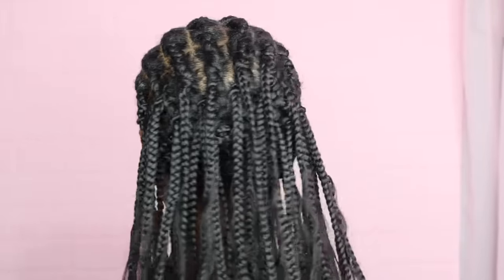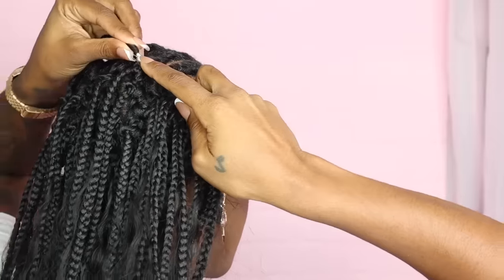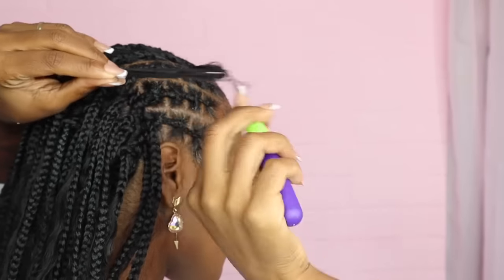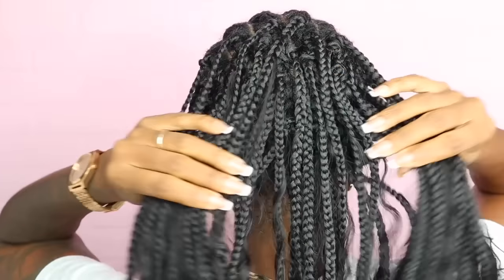This is two packs. Three packs of hair just in the back and I'm happy I put all this in because it looks good — it looks full.